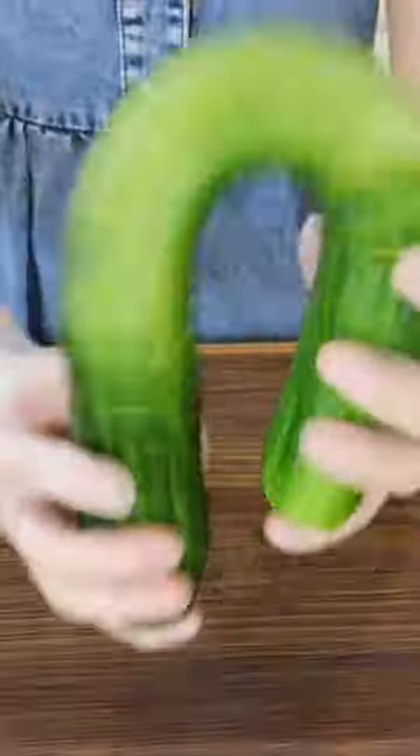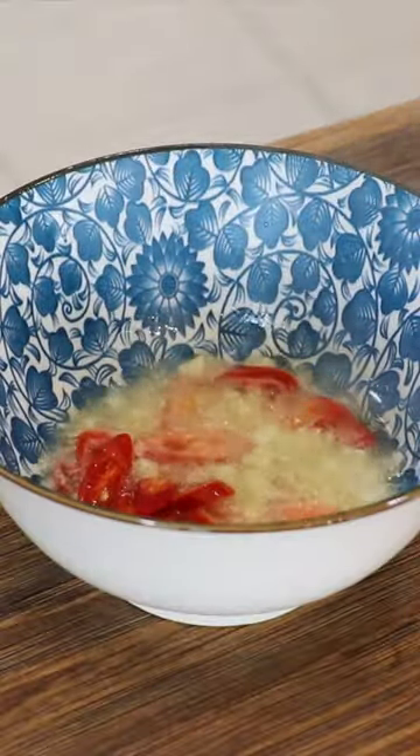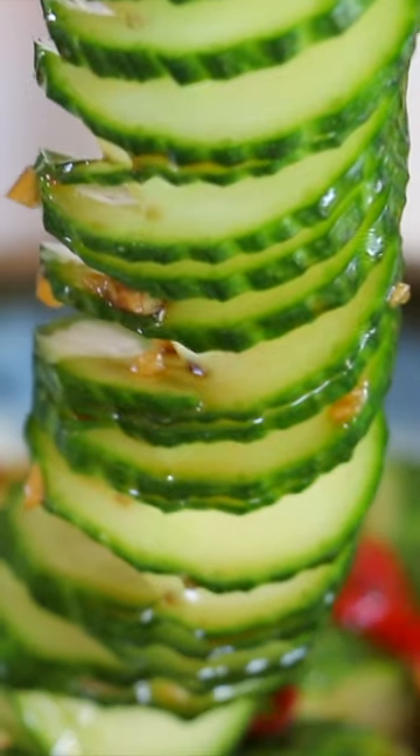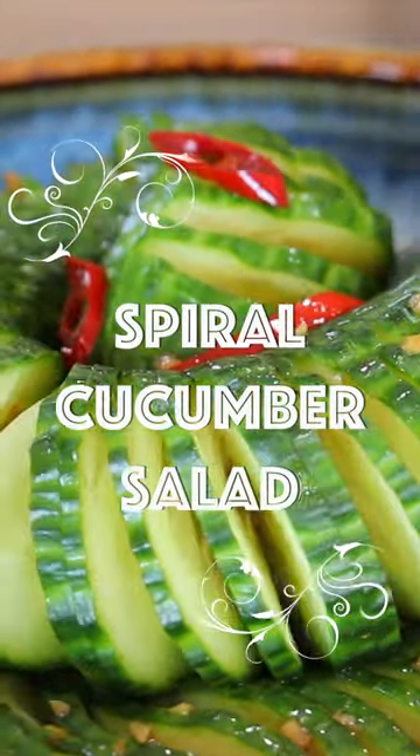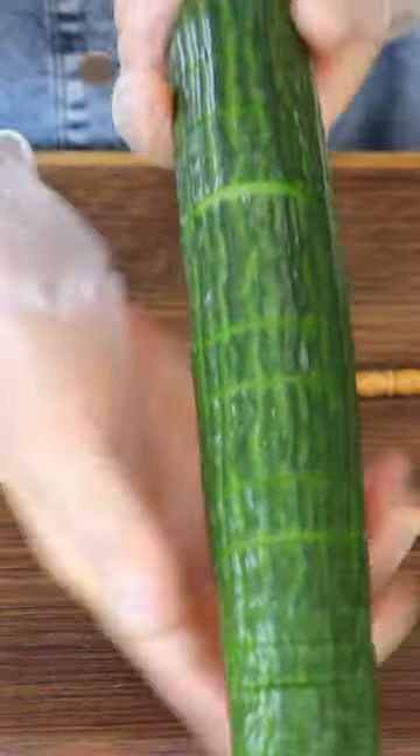The cucumber is sliced into a fun spiral shape and topped with a spicy soy garlic dressing. It is so crunchy, tasty and refreshing. This is the perfect cucumber salad that everyone will enjoy. Let's get started!